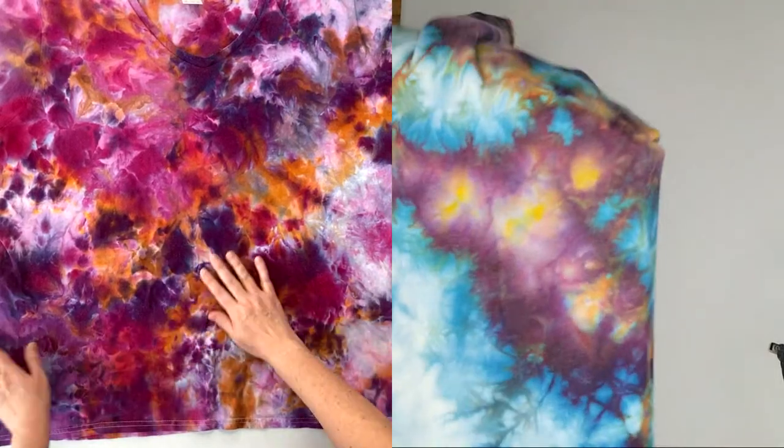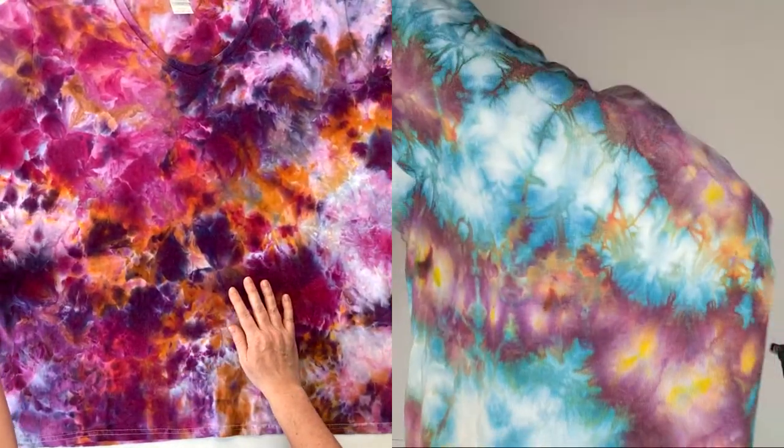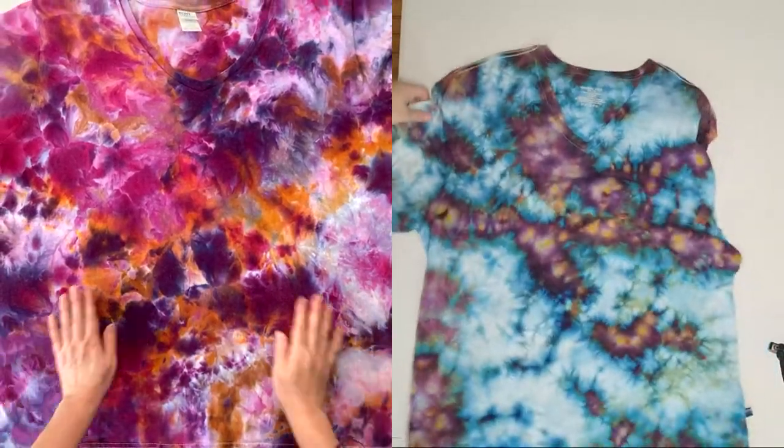That's super cool. That's the one you were putting on the food dehydrator, right? Yes, so it had some heat on it which really made the colors pop.